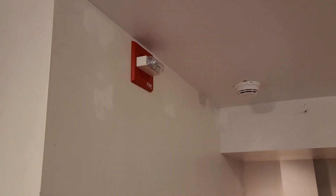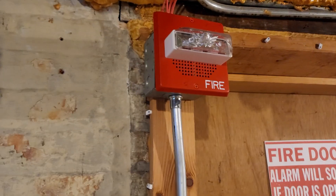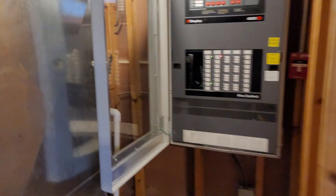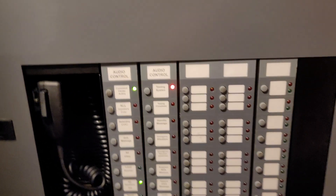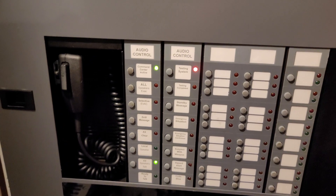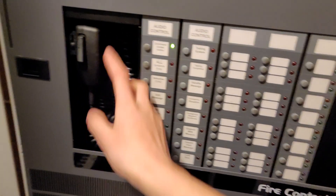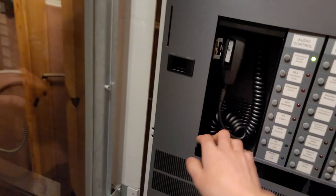We are now testing the Fire Alarm System. Please disregard all signals and instructions until further notice. [Plays three times then stops.] And then the message stops and the LED turns off. Now that we've done that, let me put my microphone back. Let's start off with this smoke detector and then we'll do the pull station.